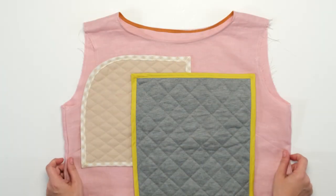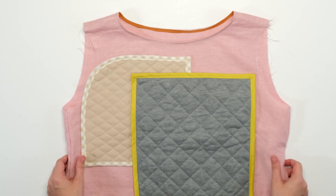Now you know how to use bias tape to finish curved edges, how to handle your corners using bias tape, and also how to finish a neckline.